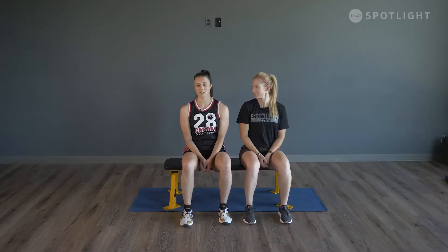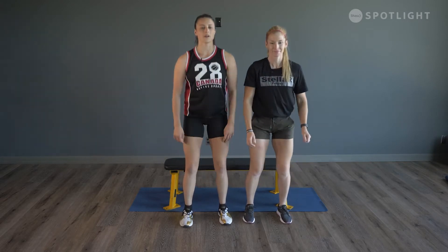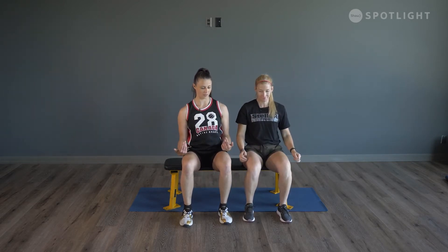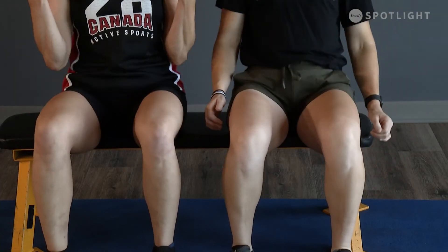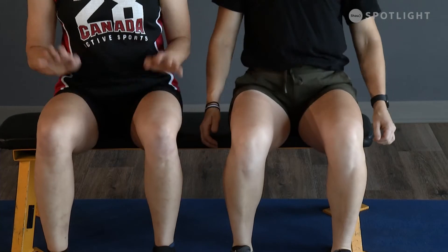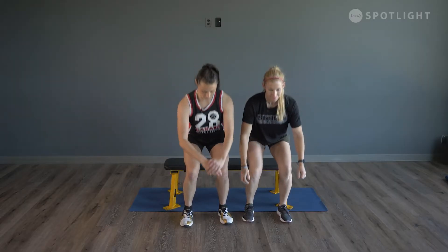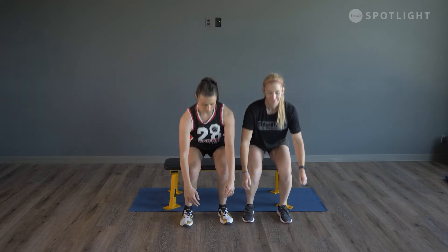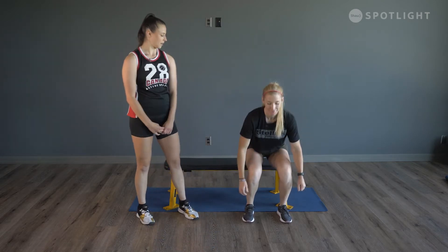This first exercise is called a sit-to-stand squat. Find your surface and simply sit down, stand up — super easy. We want to do that 10 to 12 times. Make sure you're actually sitting down every single time, not just hovering over the ledge. Fully sit down, shift that weight back, and stand up. You should feel your leg muscles light up — push that weight all the way through your feet with your whole foot in contact with the floor.